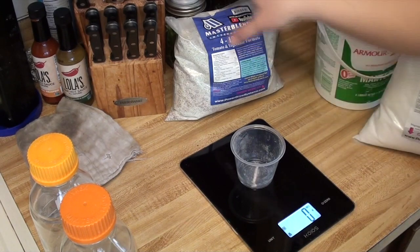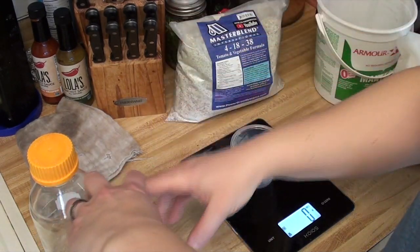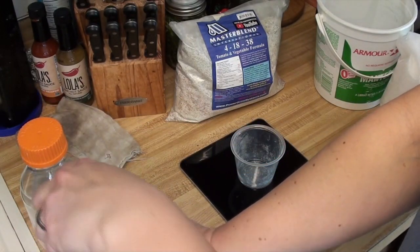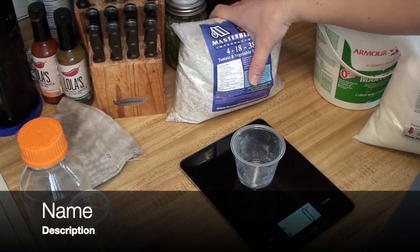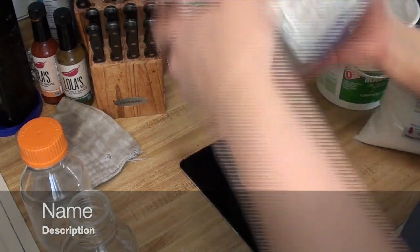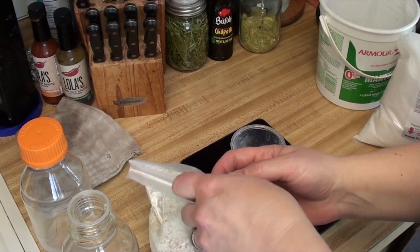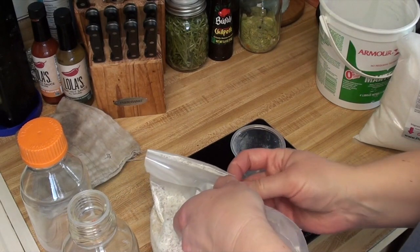I have some stock solutions to make, some salsa to make, and chicken chili to make. I'll bring you along for the chicken chili, because I wanted to show you that. It will be using some stuff from my pantry, and also stuff harvested from the garden, which is pretty cool.